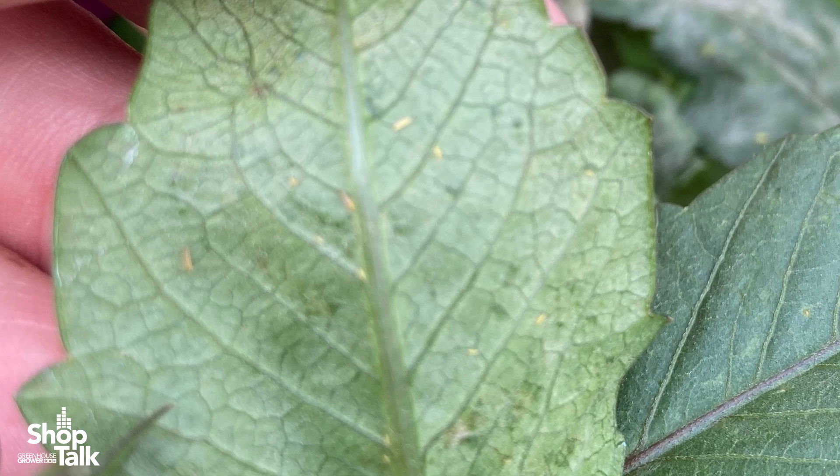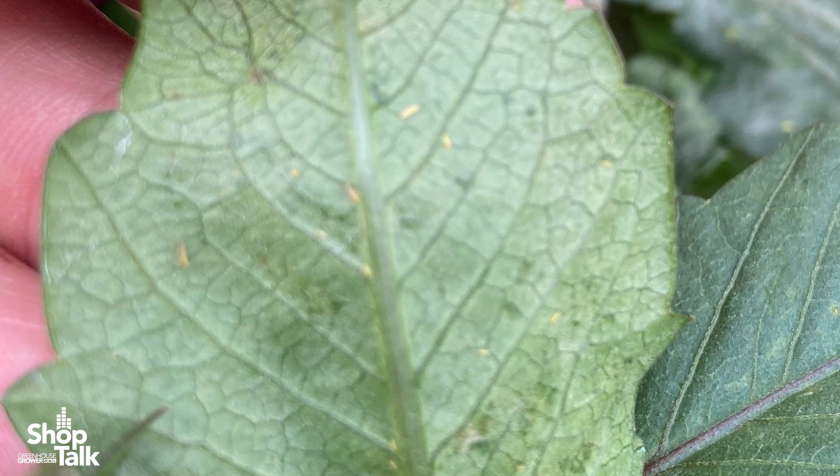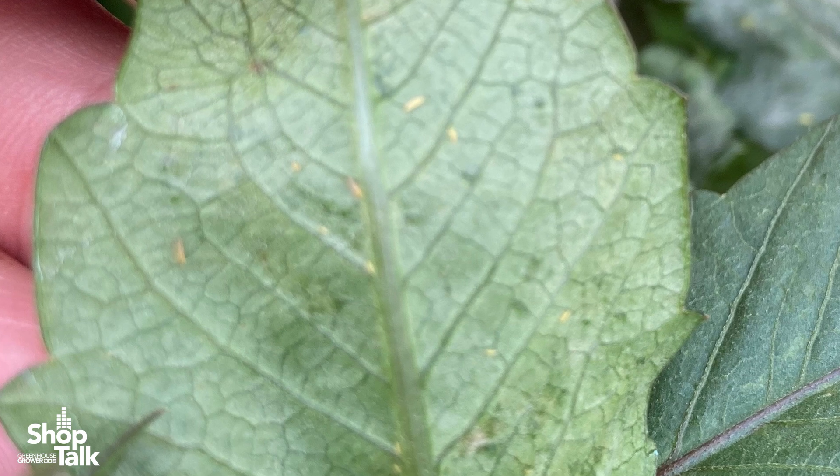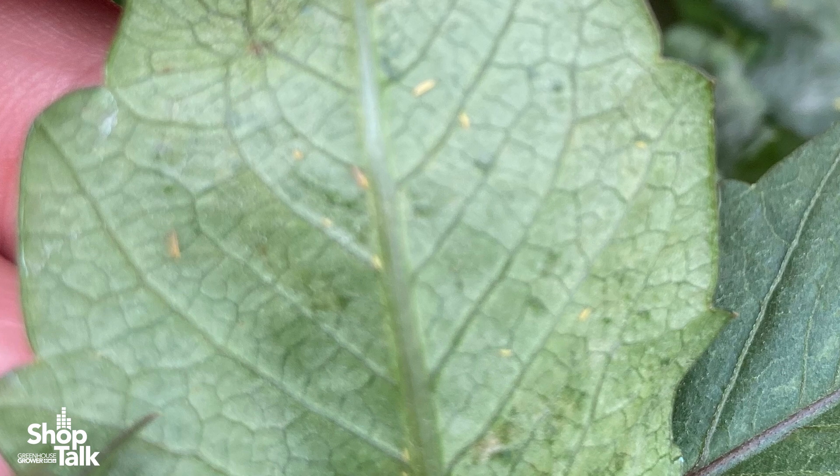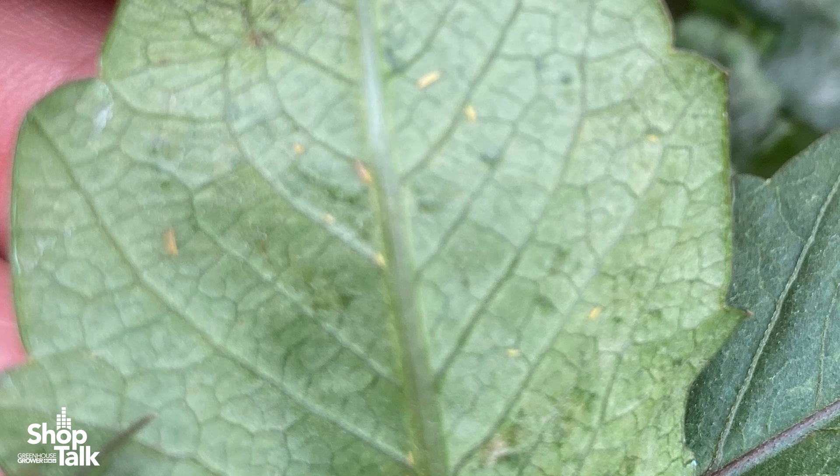Growers should start their programs — either preventative or curative — as early as possible and even before the flowers. Some growers don't even check for thrips until there are flowers, and by that time it may be too late.